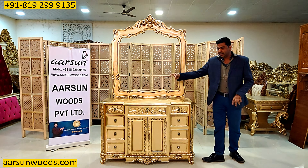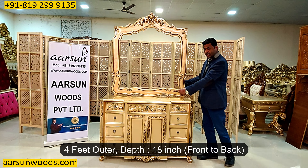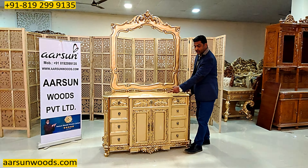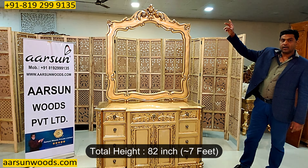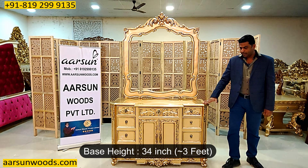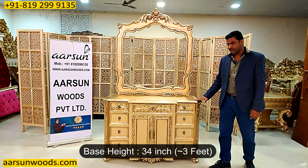This one is 4 feet out to out, and the area it covers from front to back is 18 inches till this point. From here it is 15, from here it is 18, because the middle part is a little protruding outside. The total height with frame is around 7 feet — just a couple of inches less, 82 inches total — and the height of the platform from the ground is 34 inches, so a little shorter than 3 feet.